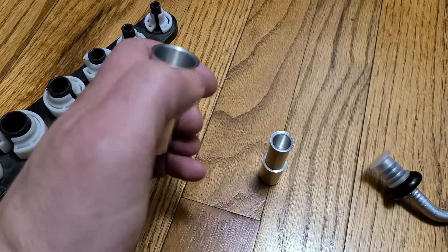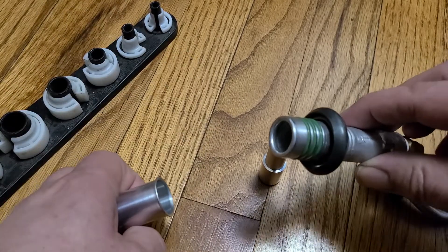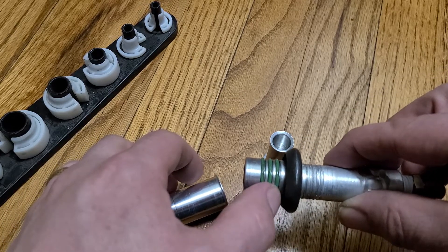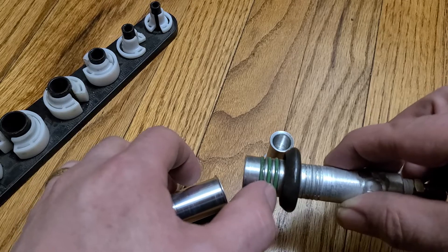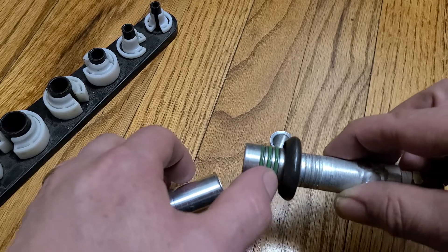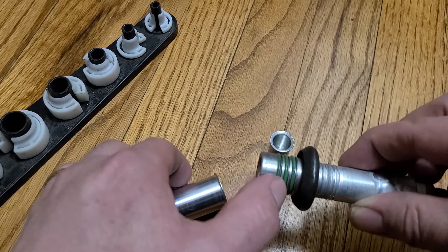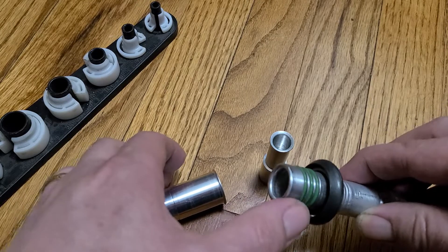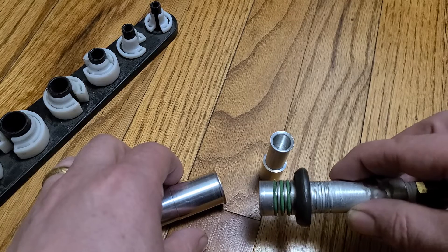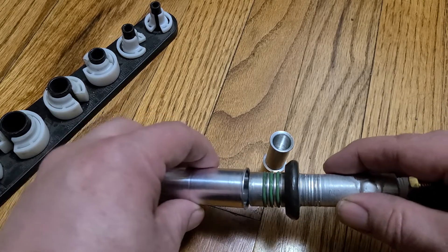These are both the female end of the fitting and this is what the male end looks like. You can see that there are radial o-rings on the outside. Very early spring locks were one o-ring and they weren't very reliable. They went to two and they weren't very reliable, and they went to three, and then eventually Ford just gave up because spring lock fittings are great in the assembly plant. They're great for service, they're just not that reliable.